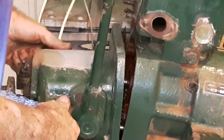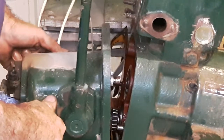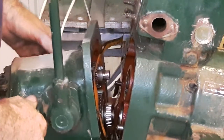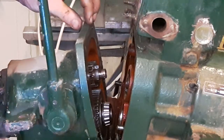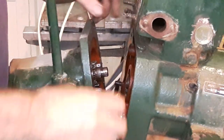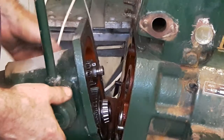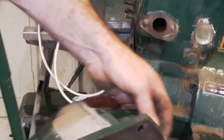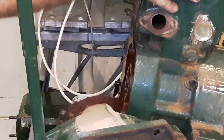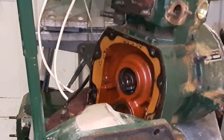I'm just catching this so it doesn't fall off the bench. There is the two halves. The gasket's actually come off intact. If you haven't got a new gasket and there's nothing wrong with this one, you can reuse it. We have the gearbox apart and the back of the engine apart.